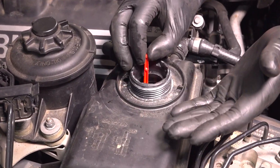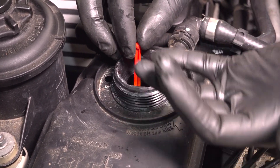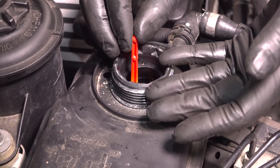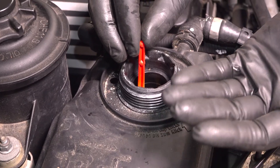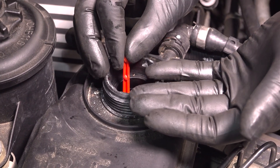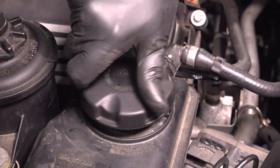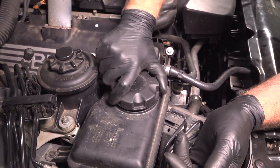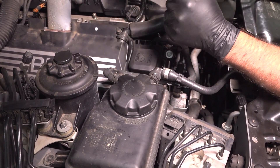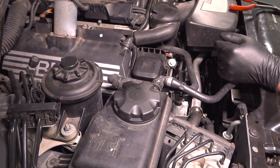Now you want to fill the coolant system with the appropriate coolant until you get to the max line — there's a level indicator, so fill that up to max. When that's at max, we're going to start the engine with the cap off. Let the engine run for about one minute. You may notice the coolant goes down — after a minute, top it off so it's back at the max line. While the engine's still running, put the cap on. Then run the engine until it gets to operating temperature, making sure the engine doesn't overheat.